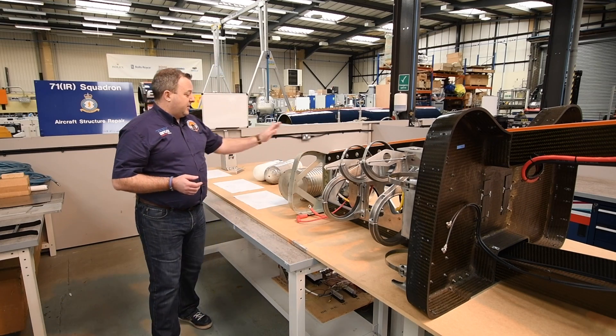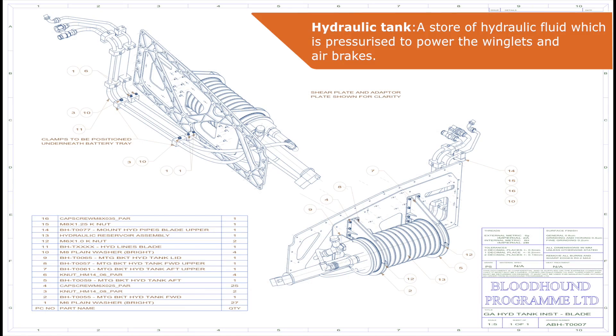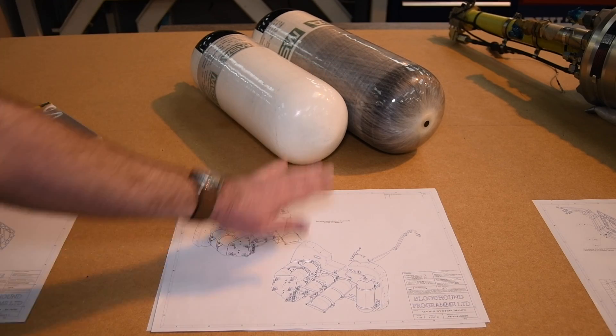Some of the systems that are installed are things like the hydraulic tank — you can see how it's installed there — and the nitrogen tanks, and you can see the number of tanks and how they're installed.